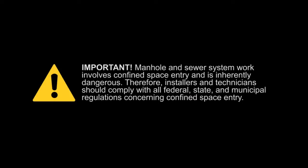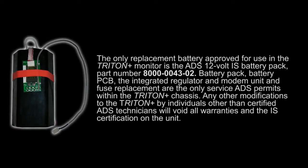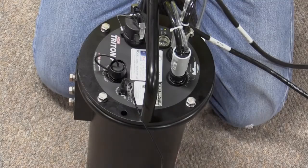Manhole and sewer system work involves confined space entry and is inherently dangerous. Therefore, installers and technicians should comply with all federal, state, and municipal regulations concerning confined space entry. The only replacement battery approved for use in the Triton Plus Monitor is the ADS 12-volt IS battery pack, part number 8000-0043-02. Remove the Triton Plus from the manhole.